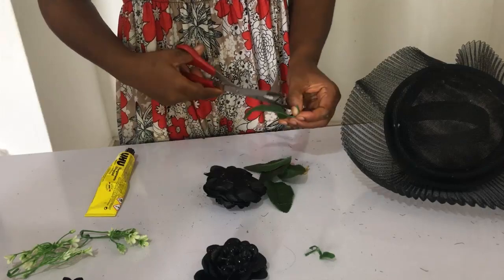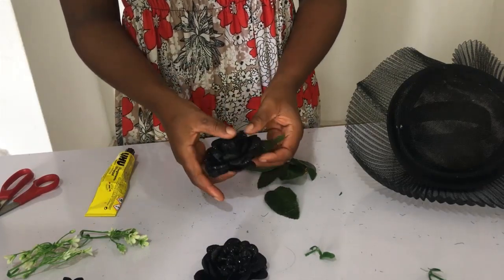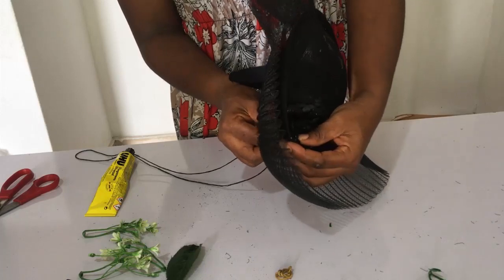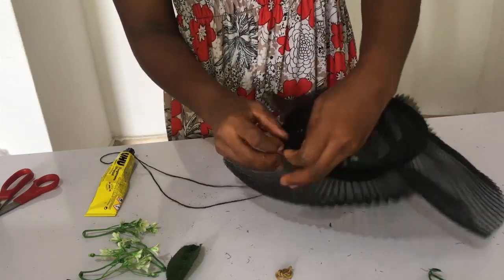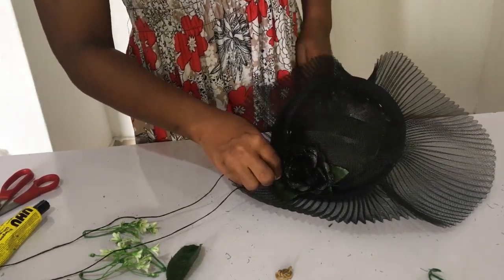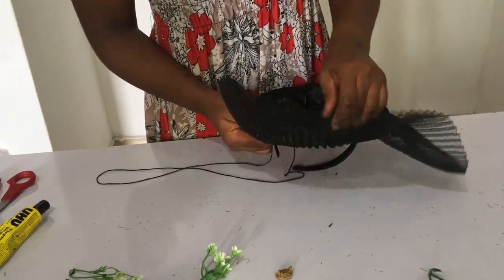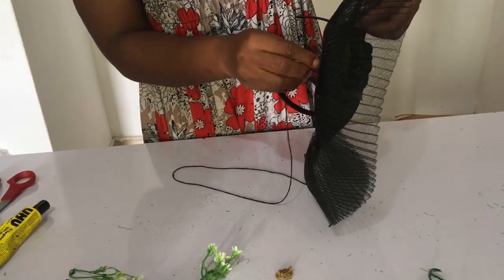Now it's time to accessorize our pleated crinoline fascinator. I'm going to cut off the leaves and attach them the way I want them to appear with the flower, using UHU gum. Then I'll sew the flower to the fascinator — on top, take the needle through the flower petals at a big gap and bring it back underneath, then when going underneath take it back close to the thread that just came out.